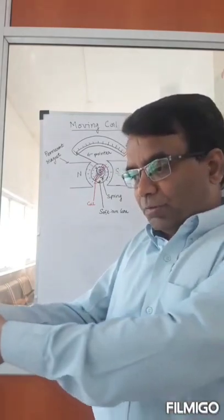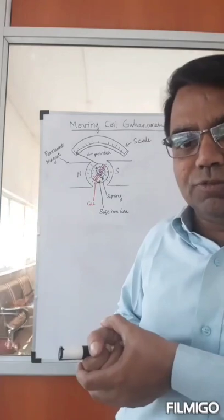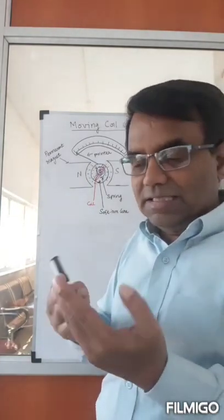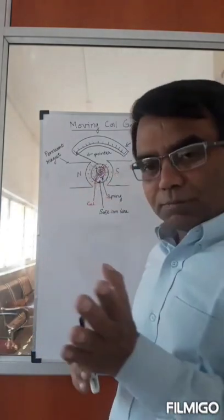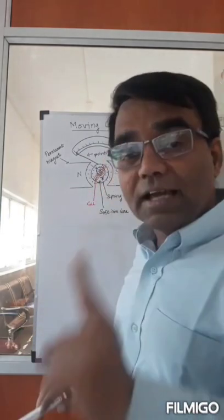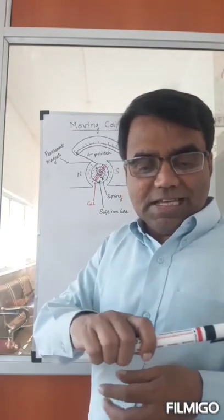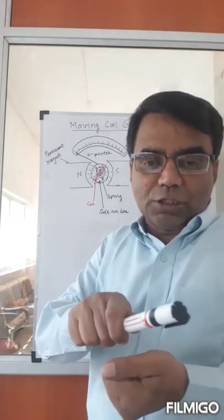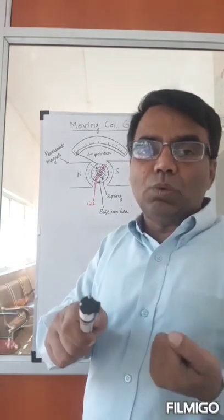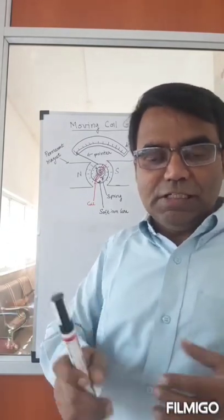When you try to pull one end, it's going to tighten — it will try to oppose that motion. So as the coil tries to move, the spring will try to pull it back. At some point, the torque from the spring and the torque produced by the magnetic field on the current-carrying coil will match, and it will reach an equilibrium condition. It will deflect and stop — the torque on the coil and the torque on the spring become equal.